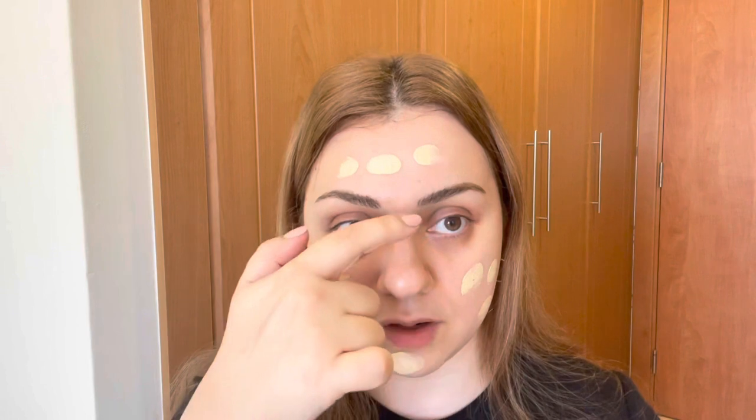I'm going to go ahead and apply my foundation. I'll be using the NARS Luminous Natural Radiant Longwear Foundation — one of my absolute favorite foundations of all time. This is maybe my third or fourth bottle, so I know how it behaves on my skin. I typically blend my foundation using a sponge because I'm always worried that a brush is going to disrupt the film the sunscreen has created. I'll zoom in so you can see better.